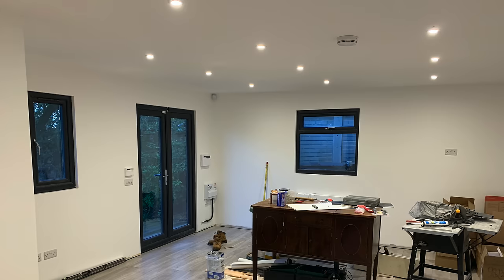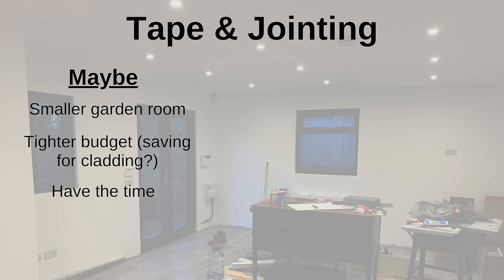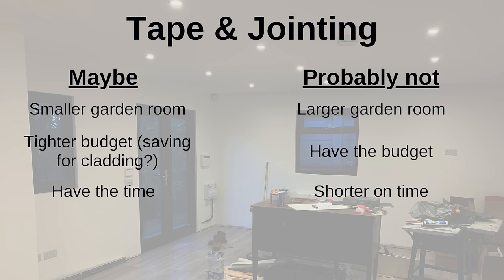It took me a long time though. For a new stud wall I'd definitely try this again, but for a garden room with four walls and a ceiling let me try to make the decision easy. If you have a small garden room, you're on a tighter budget, and you have the time, by all means give it a go — the materials are cheap and you can always get a plasterer in if it's not going as planned. If however you have a larger garden room, have the funds, or are shorter on time, I'd suggest getting a plasterer in. You could also try a full skim yourself, or get a pro in to do tape and jointing which might be a bit cheaper than a full skim.